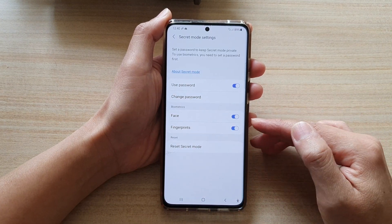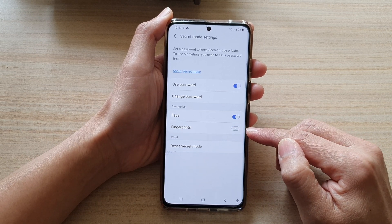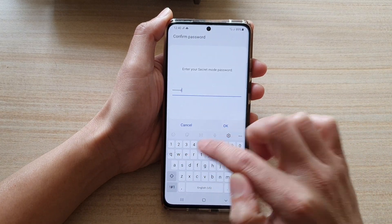The same thing — you can turn on or turn off fingerprints. You can turn it off without the need to put in the password, but if you switch it on, you will need to put in the secret mode password.